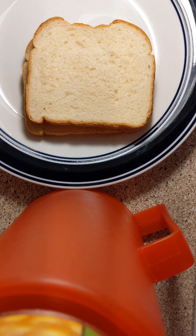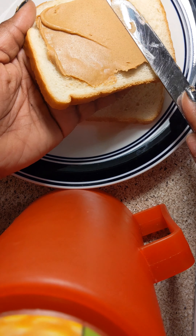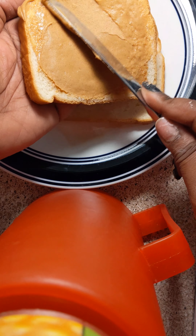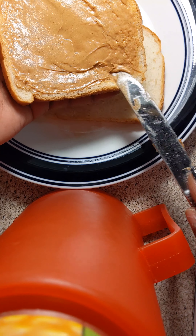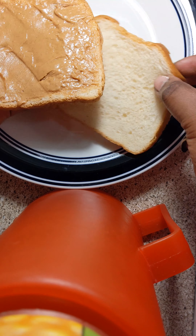First, we have some creamy peanut butter. So what you're going to do is take the knife, put it in the jar of peanut butter, and spread the peanut butter on both sides. You don't want to see any white, so make sure it's nice and spread. Okay, that's one side. Now I'm going to do the second side.